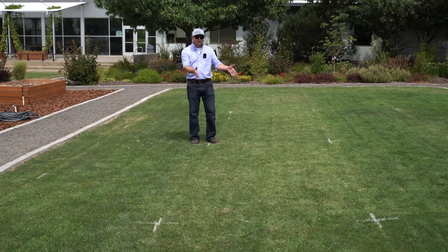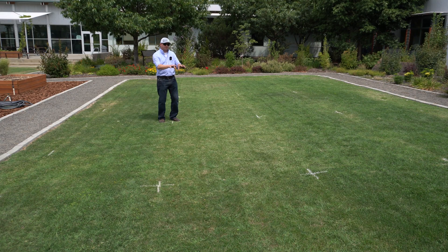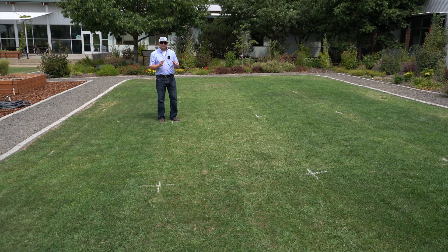This plot right in front of me is really important to pay attention to — this is our untreated control. It has received no nitrogen and no iron, so this is what we should be visually comparing everything against, and it's what we'll be comparing all of our soil test data against as well. What does a lawn look like in Walla Walla if you haven't fertilized all season and it's been a hundred degrees? You can see that nitrogen alone has given the adjacent plots a nice deep green even without iron treatments, but with no fertilizer whatsoever we've got a lot more weed pressure and really a pale green to yellow color — poor turf quality and health.